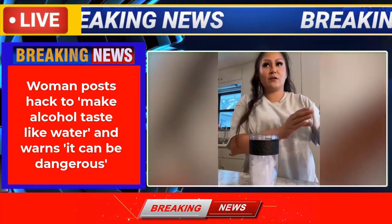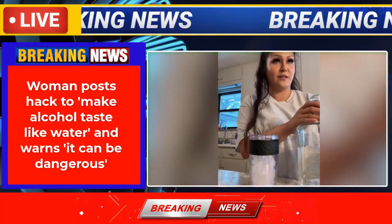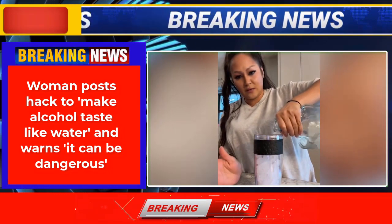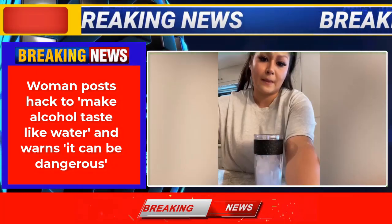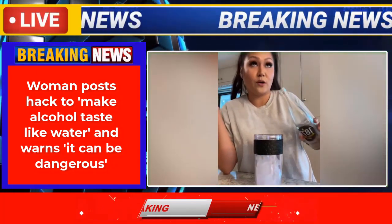So you're just going to pour whatever liquor you want in there. This just has ice in it. And I just have like mineral water.